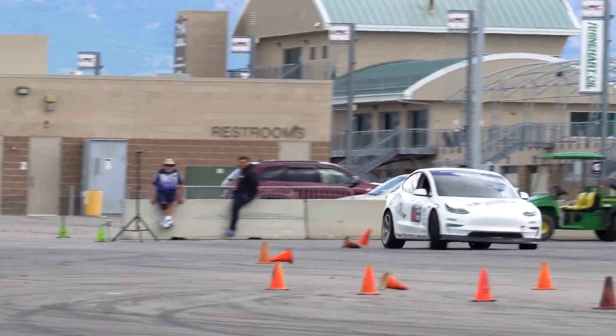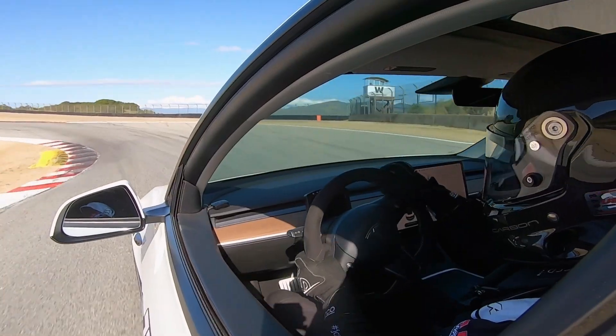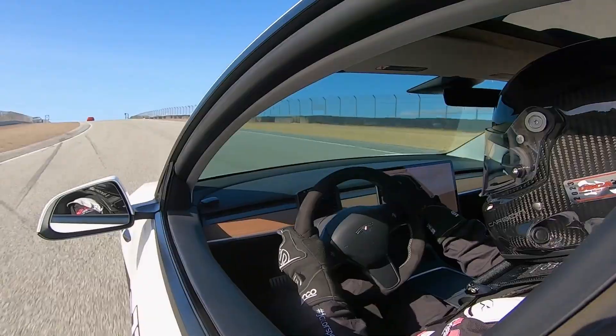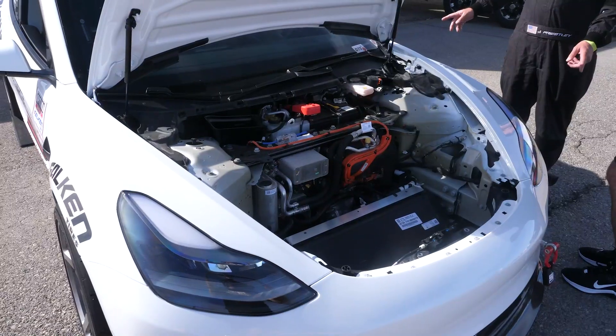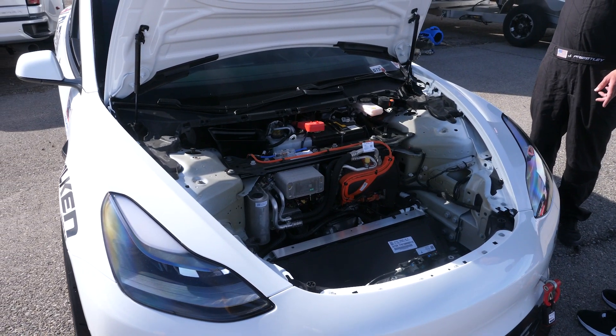Electric vehicles are becoming more and more prominent in a motorsport application and there are a few considerations in order to get the best out of your EV if you are taking it to the racetrack. We're here with Jordan, owner and driver of this Model 3 Tesla behind me, to find out a little bit more about it.